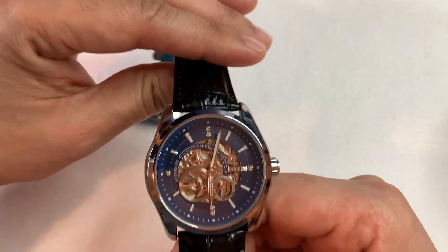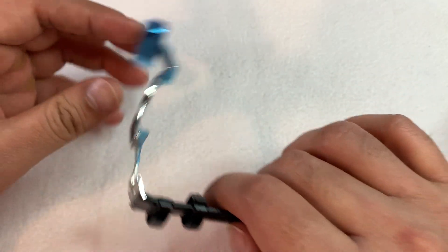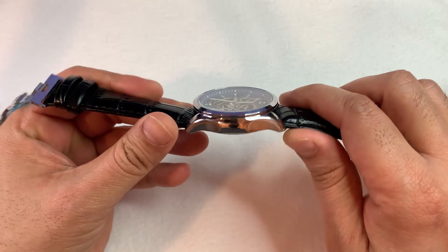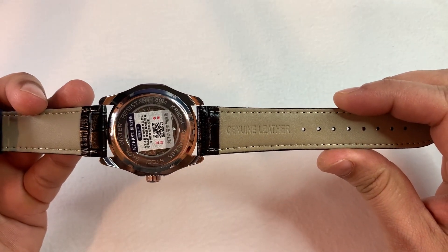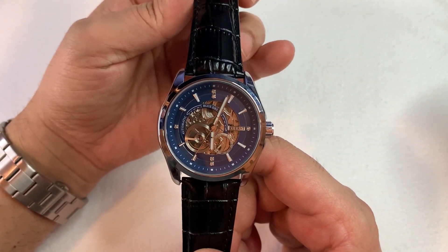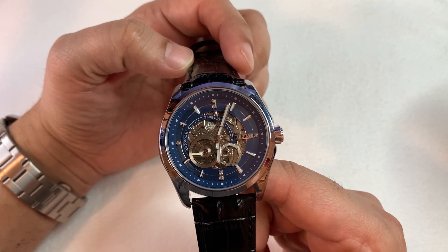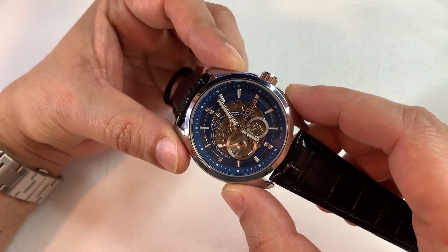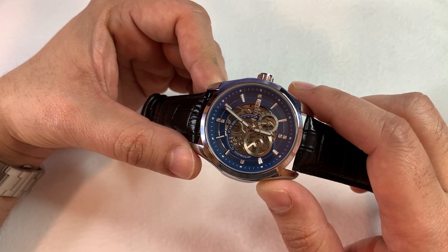The watch has a flat mineral crystal. The strap is made of genuine leather and has a butterfly clasp. As you can see, some part of the movement is visible through the dial — the oscillation of the balance wheel makes it a mesmerizing view. According to the website, the diameter of the watch is around 43 mm and lug-to-lug width is around 24 mm. Apart from this, there is not much mentioned on the website.